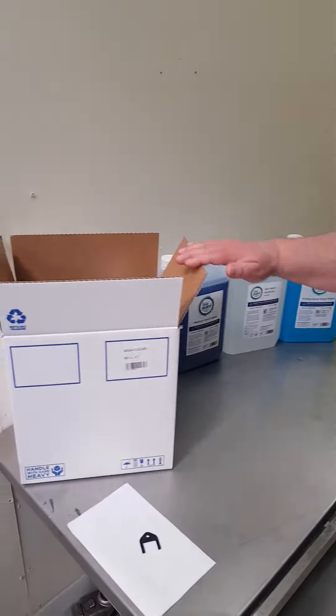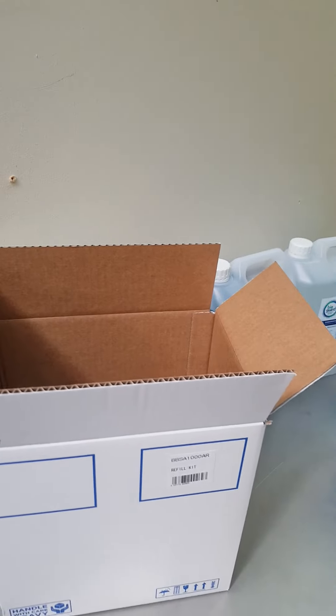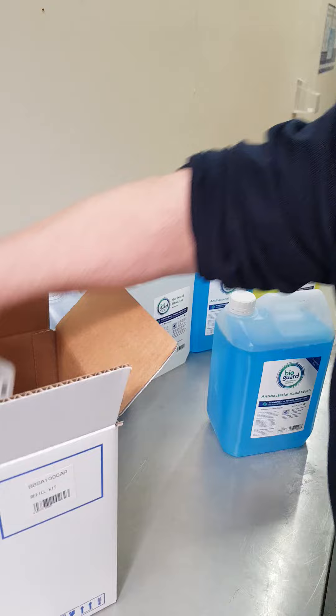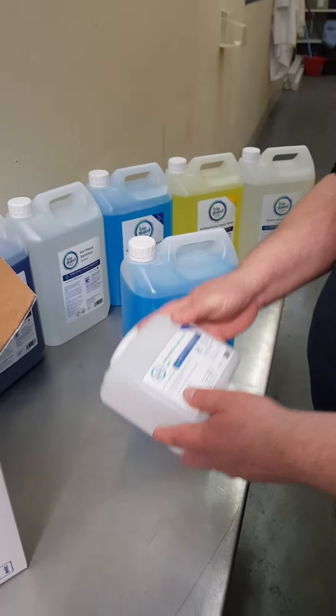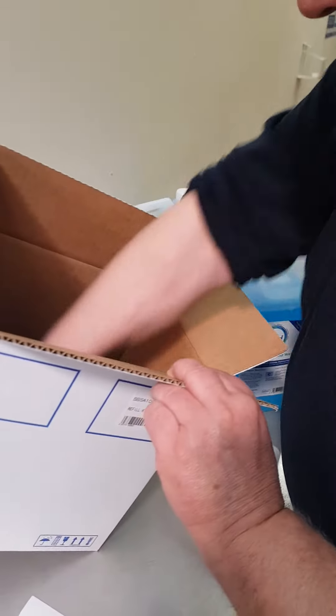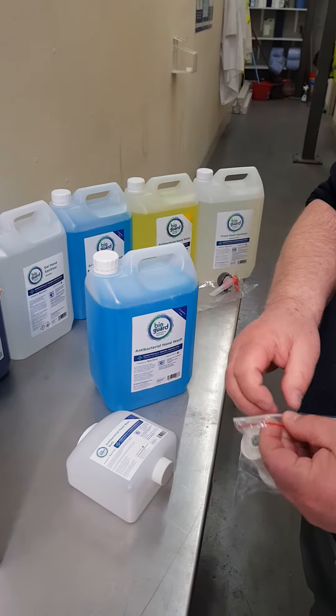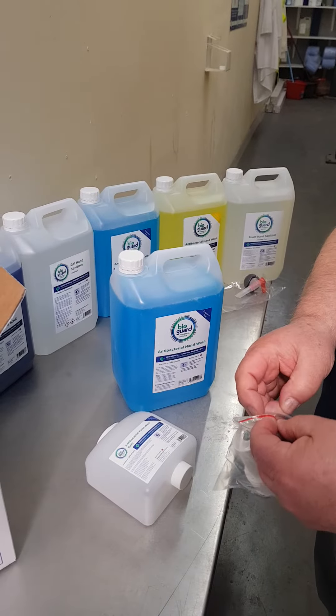In the kit you will get a five litre container of — in this case — antibacterial hand wash. You'll also get the one litre dispenser labelled with the correct label, and a sealed pump that's sealed to avoid it being contaminated with anything.